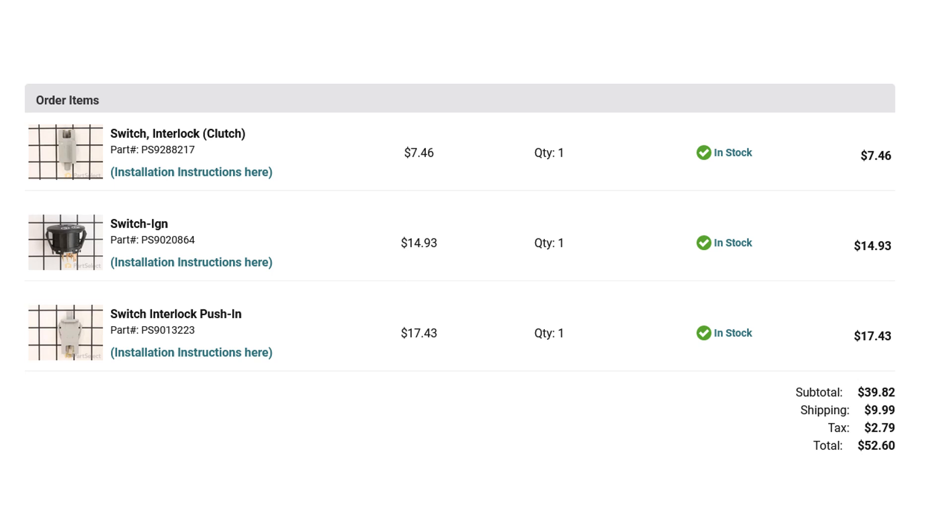The new transmission cost $650. The new blade was $47. The new belt was $17 — I went with the cheap one because the OEM was $53. And here are these other three parts I ordered — total around $260. Well, it's cheaper than a new mower; they're over $3,000.